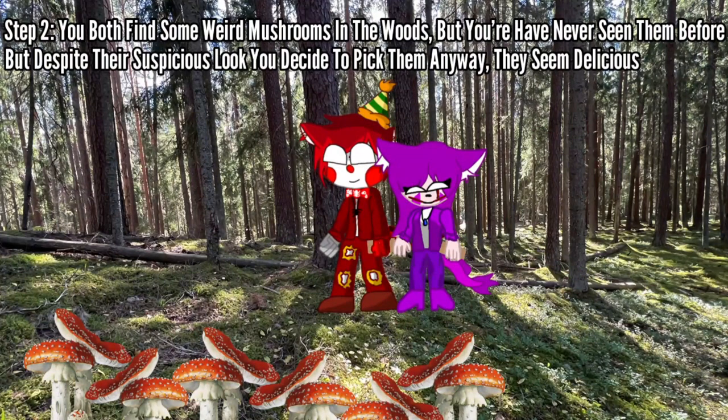Step 2: you both find some weird mushrooms in the woods. You've never seen them before, but despite their suspicious look you decide to pick them anyway — they seem delicious.